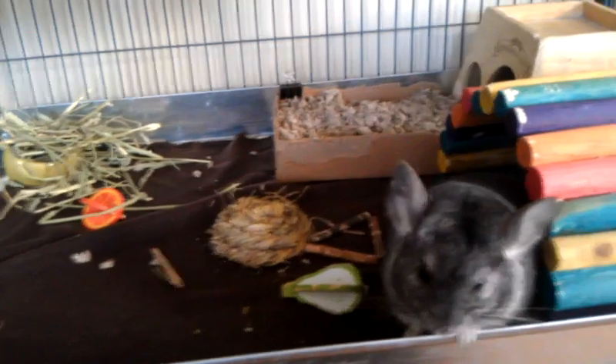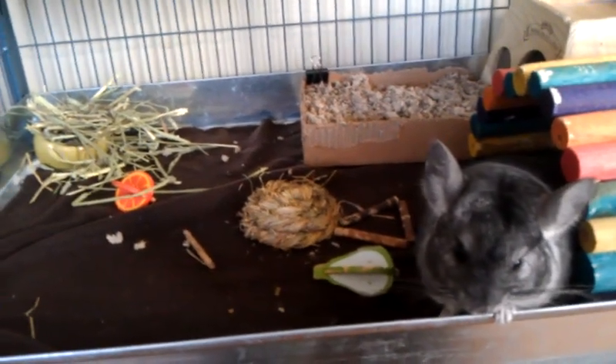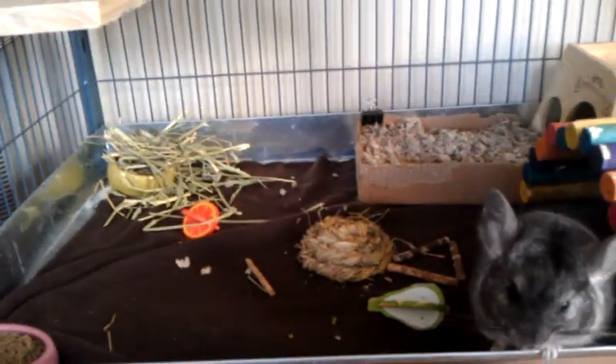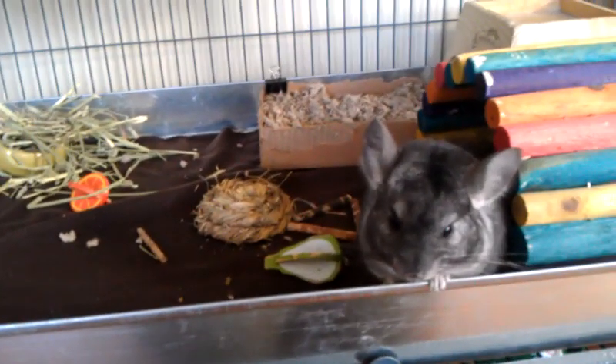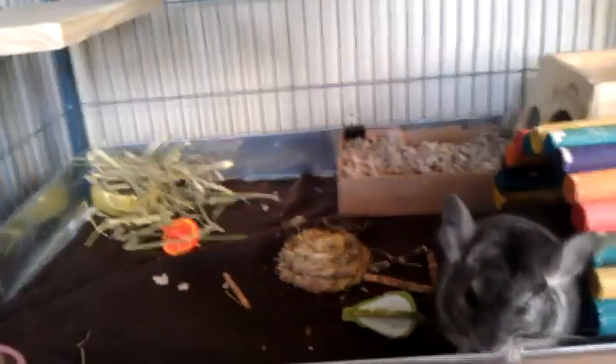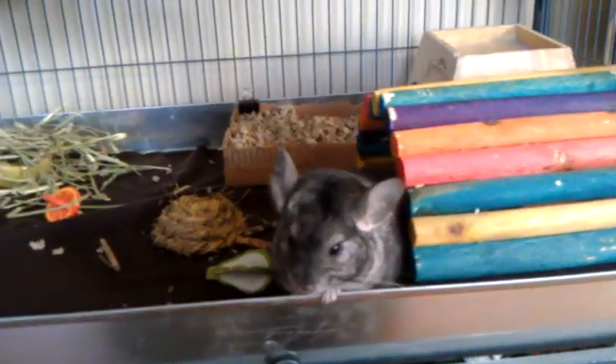For the bottom, I use cut-up fleece blankets. I have a couple weeks' worth of those ready. I replace them every morning and wash them once a week. That's a pretty good setup for me — it keeps things nice and clean, which they enjoy and I enjoy.